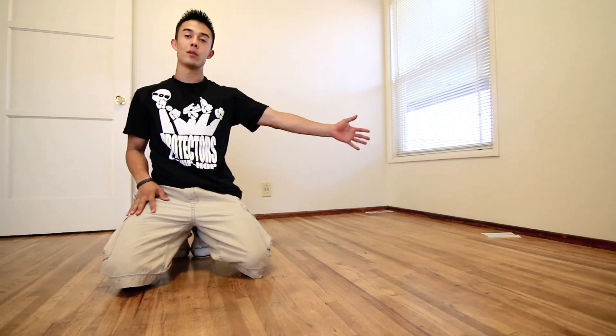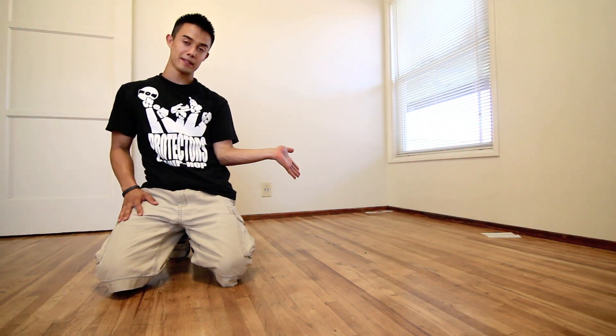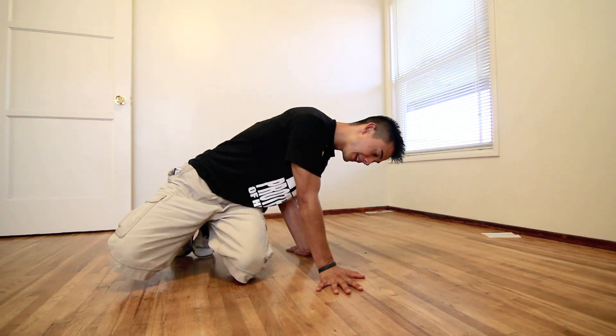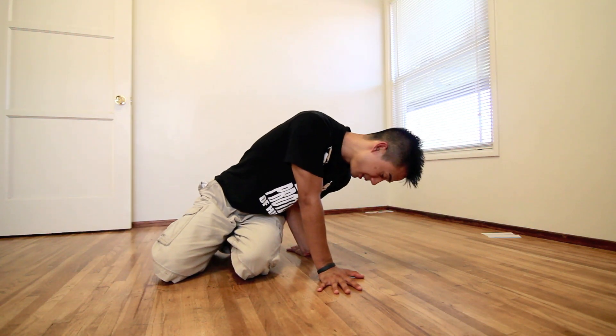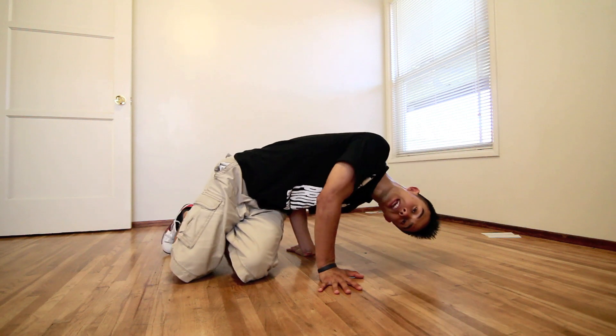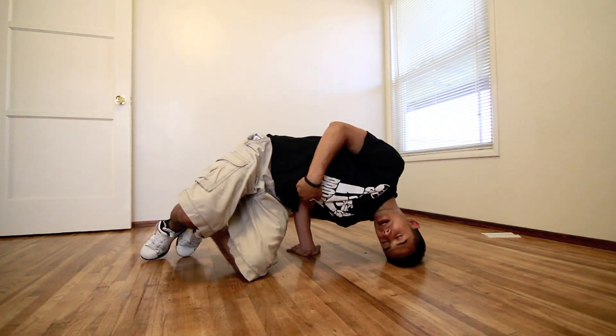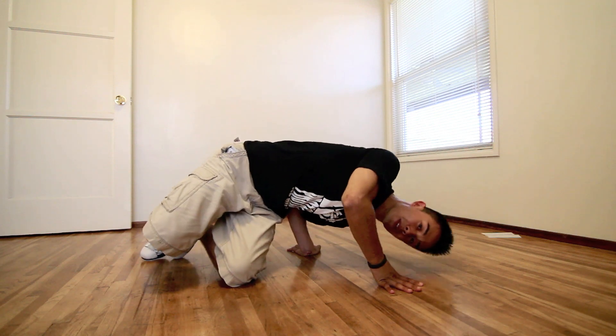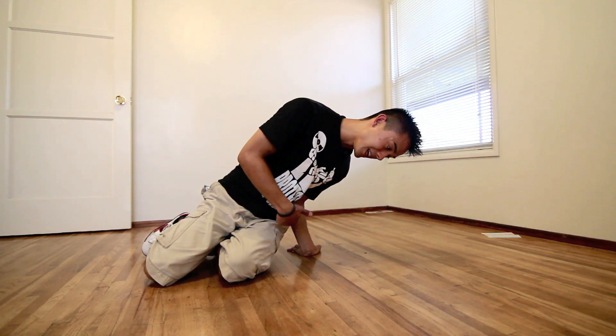Now what we're going to do is get into the actual pilot freeze. You're going to put your arm to the side, and lean over, putting this hand to the ground to help you balance. Reach your head down to the floor. Notice that my arm is still in my side — if it falls out of there, I'm pretty much going to fall down, so you want to keep it right here in your side.